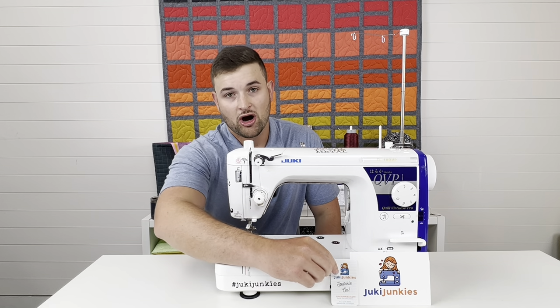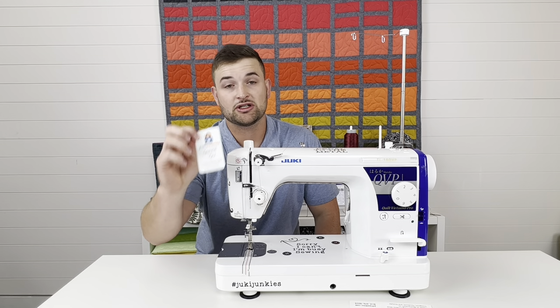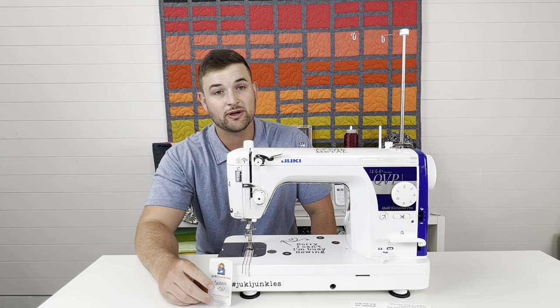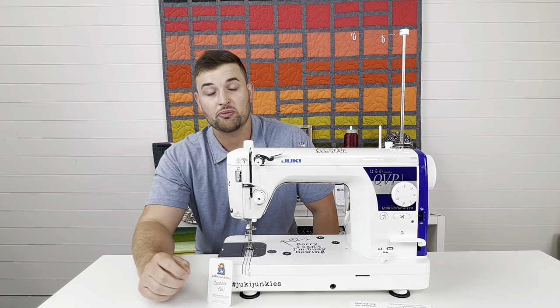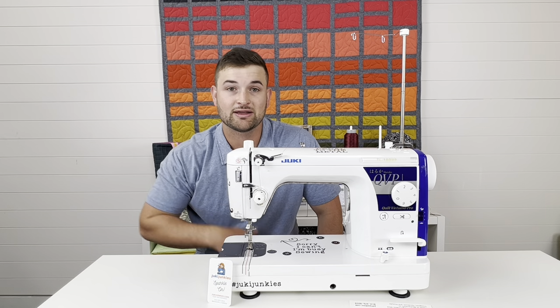Don't forget that we are a Juki authorized dealer, so if you ever have any questions, give us a call. We post on YouTube as regularly as possible — sometimes it's once a week, sometimes it's once a month. Please make sure you hit that subscribe button, and let's get into this video.